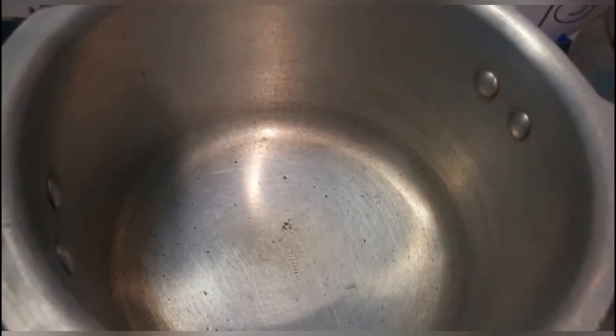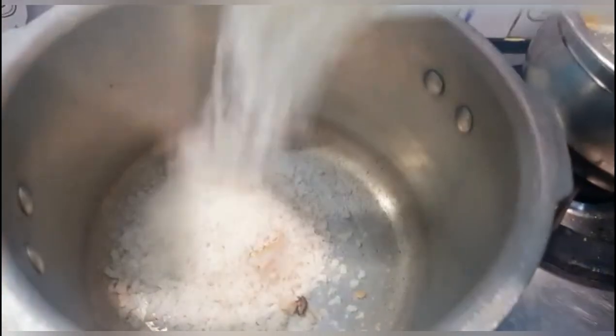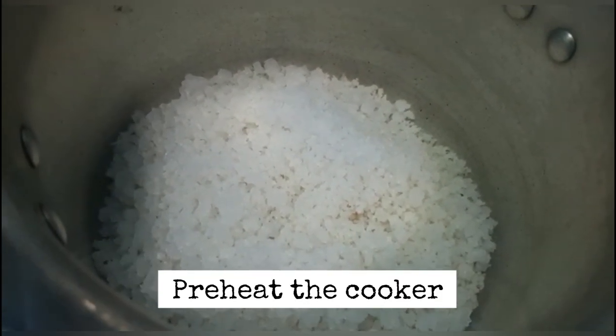Let's put it in the cooker. Put it in the cooker and preheat it for 5 to 10 minutes.